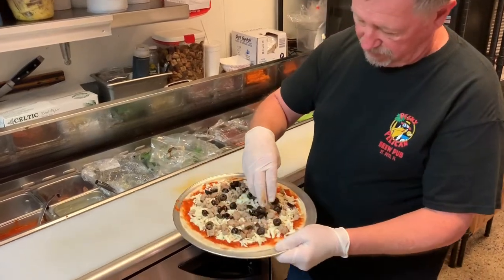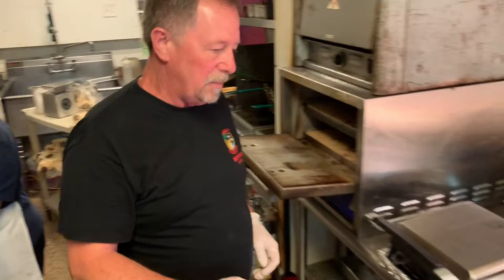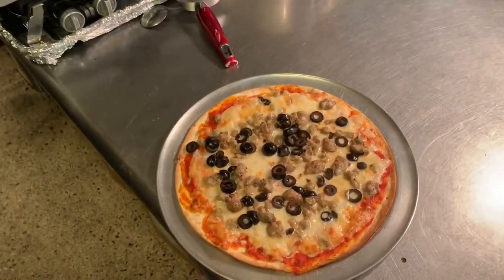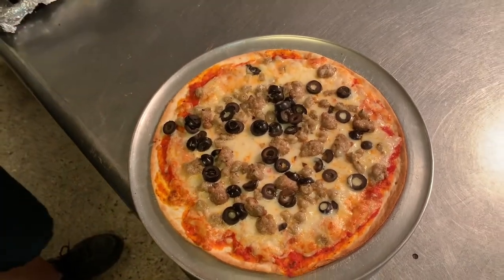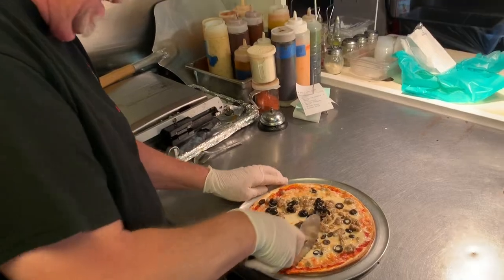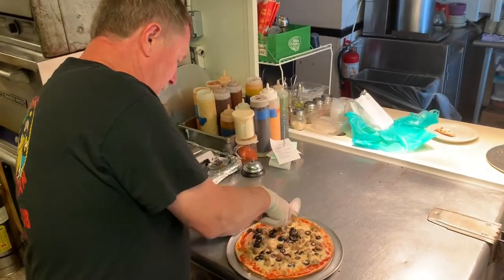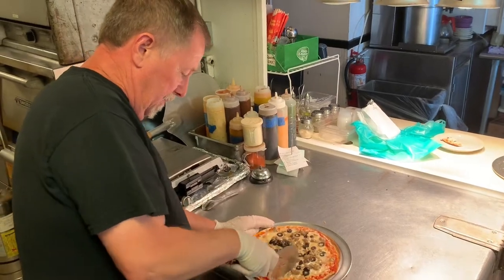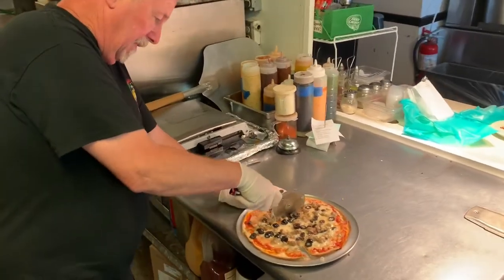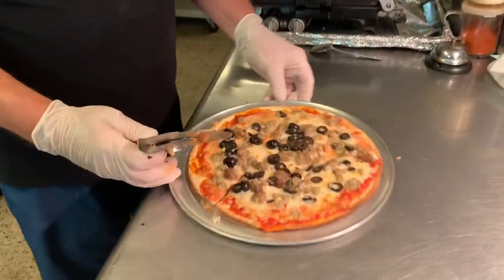And then we go right over here to our pizza oven. We're all ready. You can see that provolone cheese is melted down very nicely. The other thing unique to the St. Louis style pizza is that we cut it square beyond the plate. And there we have it — that's the St. Louis style pizza.